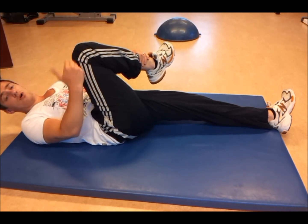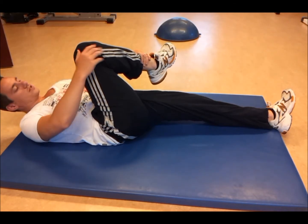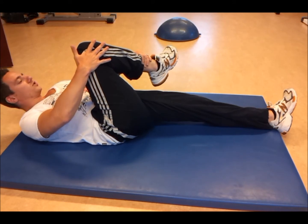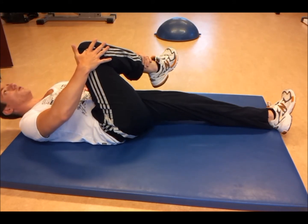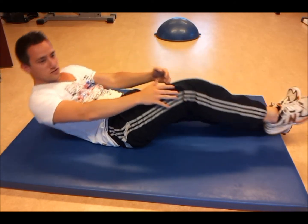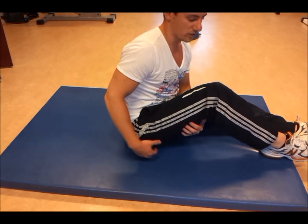Again, you want to hold this for about 15 to 30 seconds, 2 to 4 repetitions. This will decrease your pain and even increase your range of motion. Normally you would put your head down. After 15 to 30 seconds you will feel a gentle stretch on the piriformis muscle.